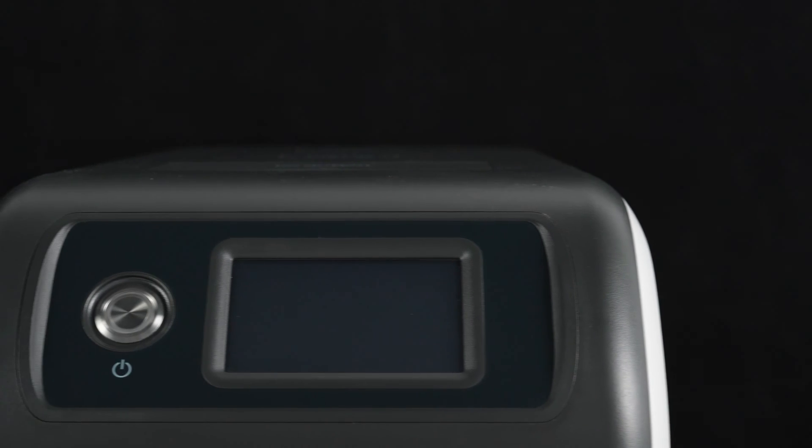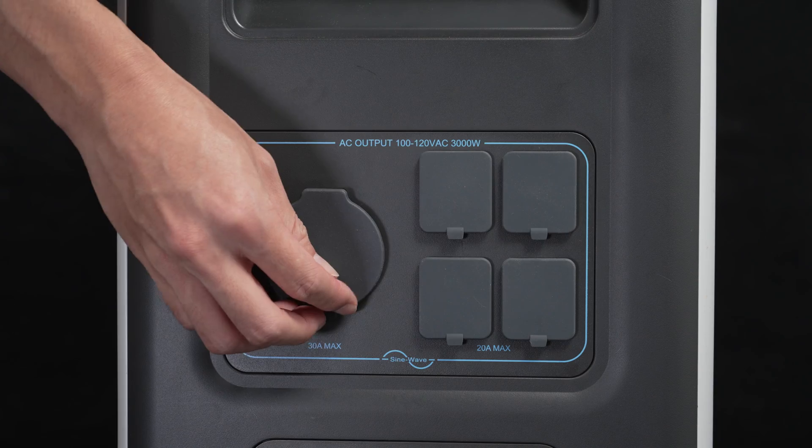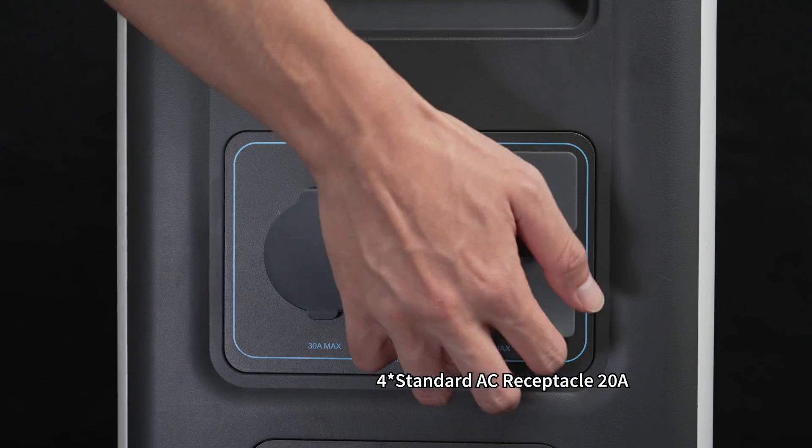Here are the power button and touch screen. For AC output, the EP500 Pro has one L14-30 30-amp receptacle and four standard 20-amp receptacles.